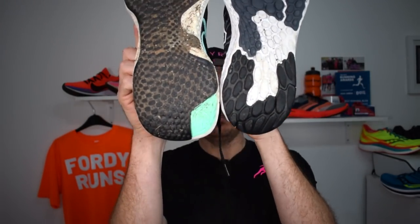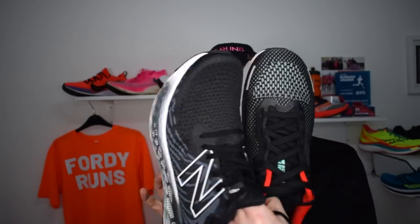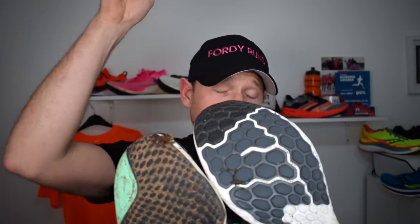Overall the footprint is about adding stability, because the Zoom X is very very soft. To give you an idea — look at the flare on this shoe across the heel versus the New Balance. The New Balance is a very good shoe, still relatively similarly priced to this.